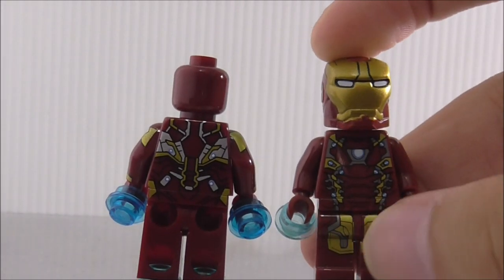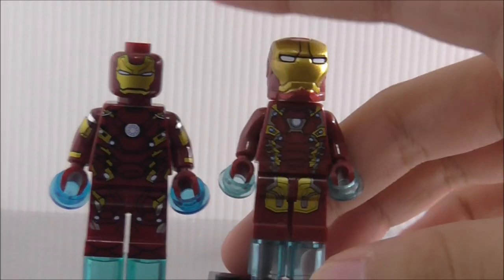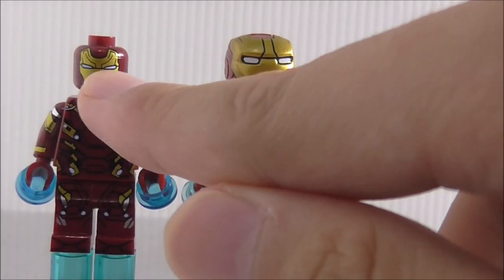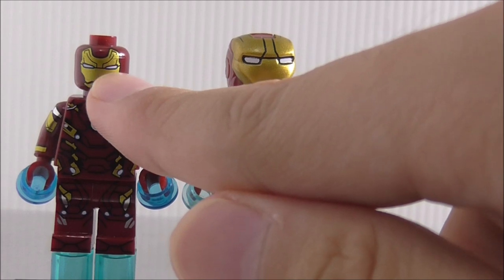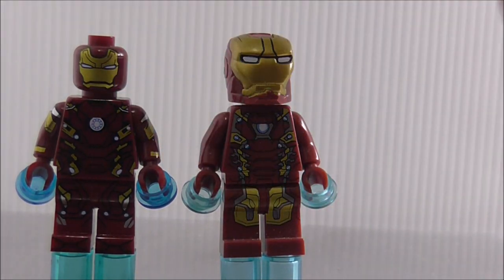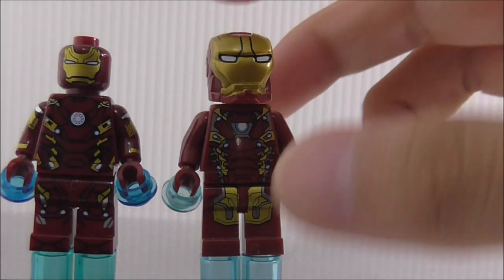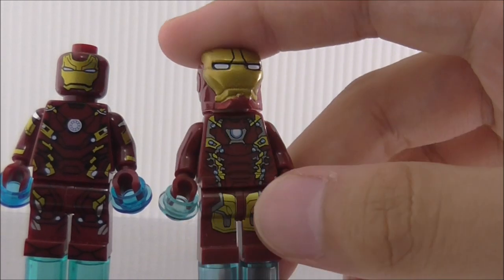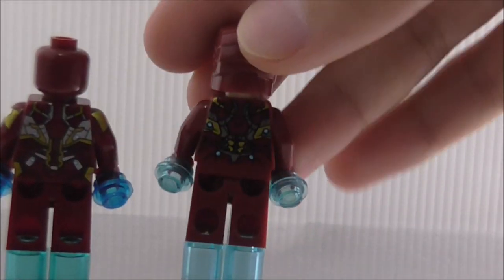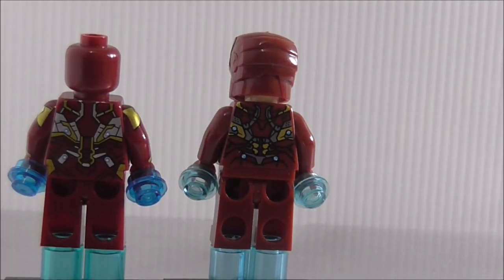Here's a quick comparison with the official LEGO figure — specifically the Shenyong Mark 46. You can see the arc reactor looks totally different, and the helmet eyes have a little blue printing outside the outline, making it look more accurate. The Delapine leg printing looks very good. The back looks pretty similar. That's it for Mark 46.